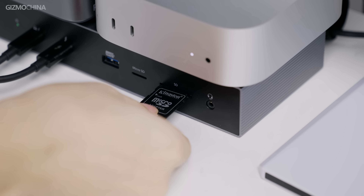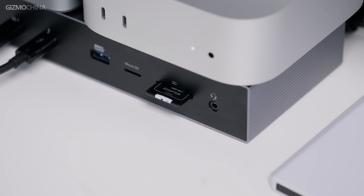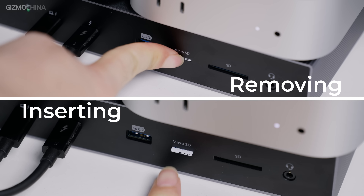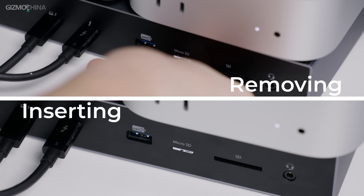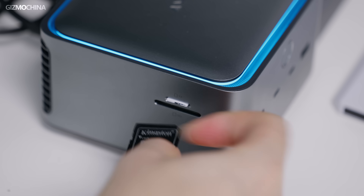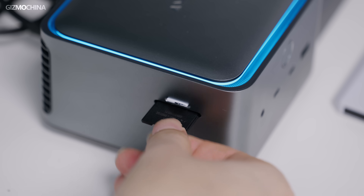When it comes to the card slot experience, Kensington's design is intuitive, with the logo side facing up when inserted into the docking station. However, inserting and removing a TF card can be difficult if you don't have a bit of fingernail. In contrast, the experience on the Anker can be done with ease, though when inserting an SD card into the Anker, the card needs to be reversed.